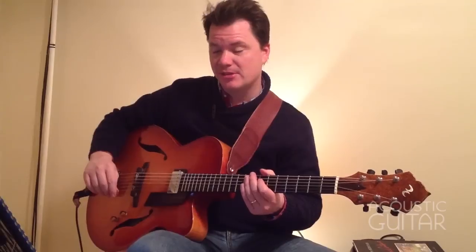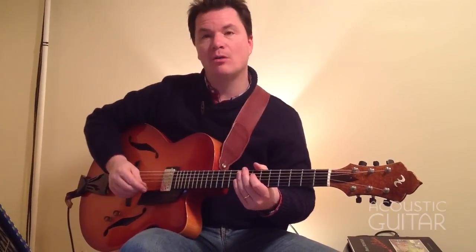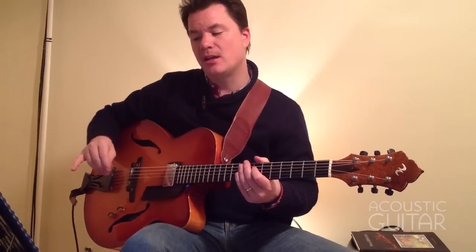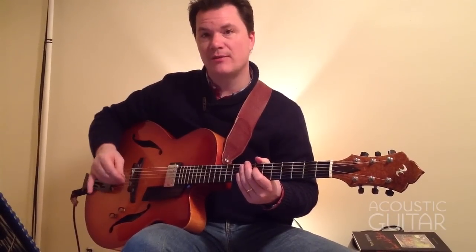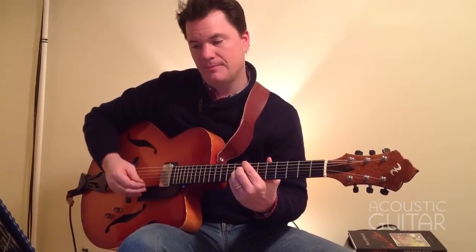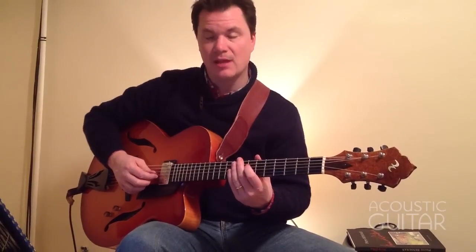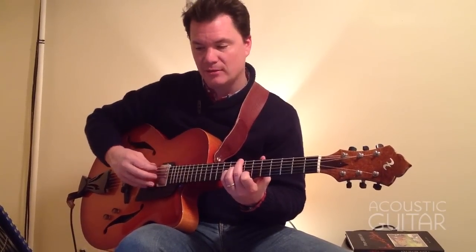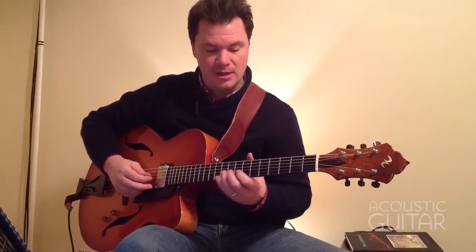Here's week one, example six — a whole-tone lick, a lead line based on the C whole-tone scale. Notice that this can be played over a C7-sharp-five, but it can also be played over a C7-flat-five, or a sharp-eleven, depending on how you look at it. It's just basically a C7 with those two extensions, because they're all in whole steps.